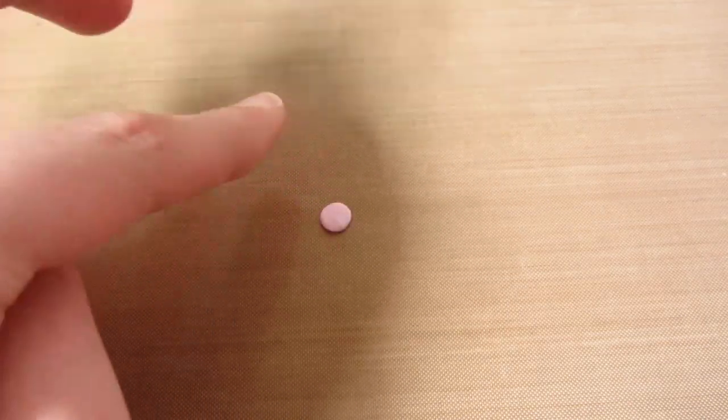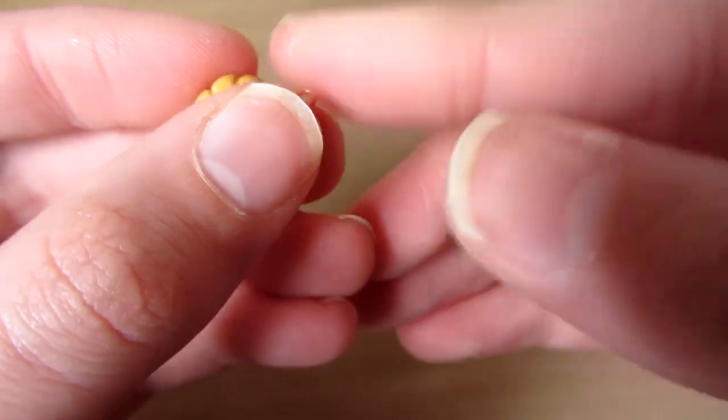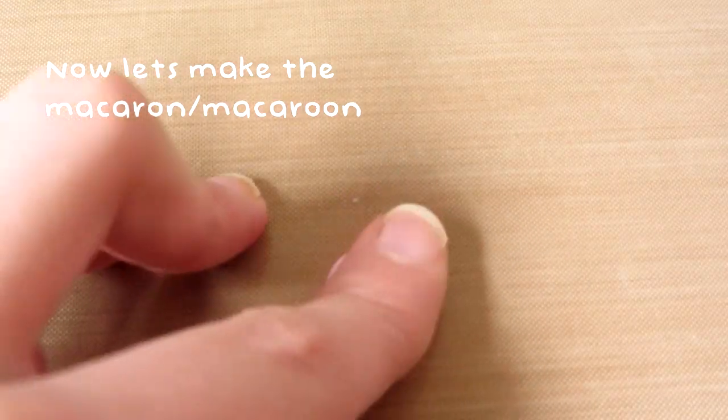Then you want to flatten a piece of pink clay, and then just take some kind of tool — I'm just using the end of an eye pin — and poke a hole in it so you can put a jump ring through here later. Then you can put an eye pin in the donut, and now let's make the macaron or macaroon.